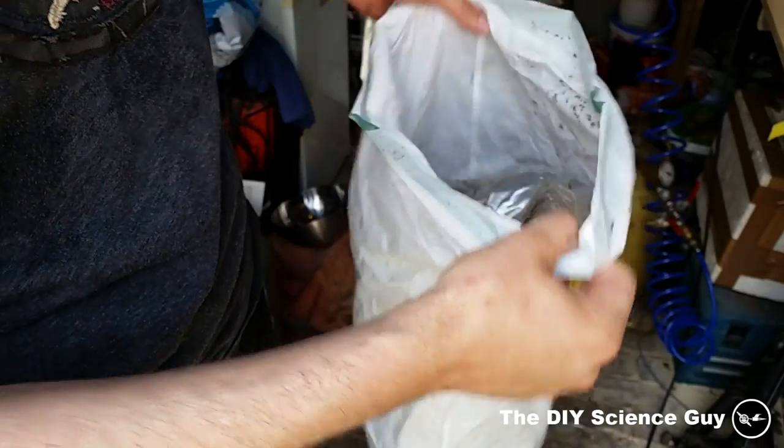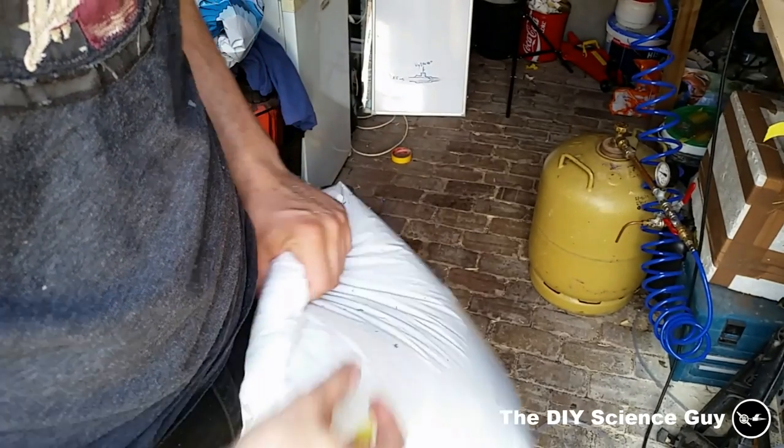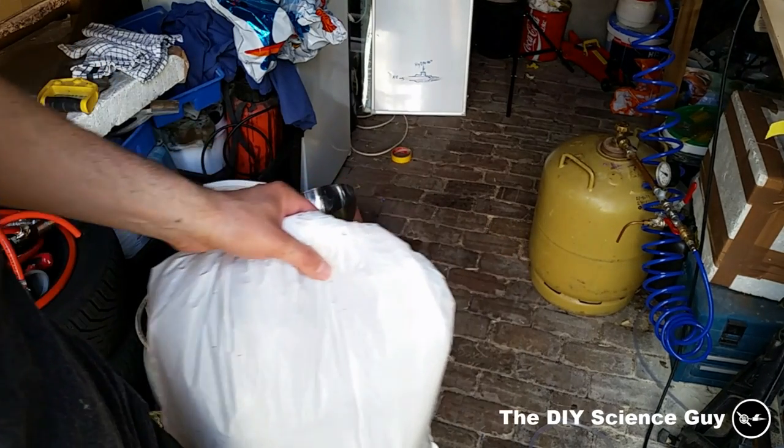So it wasn't any good. It was good for one day actually — just after I folded it up to store it, all the paint fell off. So I hope this one that I'm making now will last a little longer. We'll just have to wait and see.